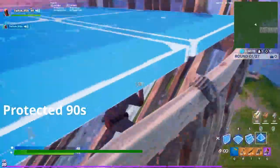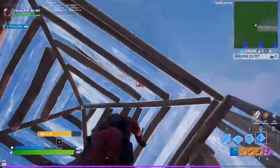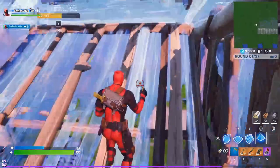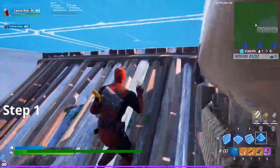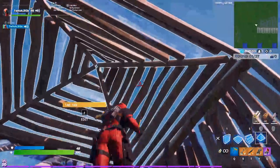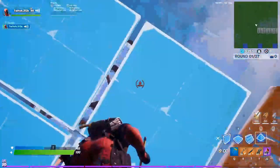Hi, I'm Three Green Threes. Today I'm going to be talking about protected 90s. The first step is editing that cone, dragging it over to the front. Then editing the next cone, placing the wall, and then the pyramid.